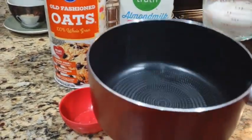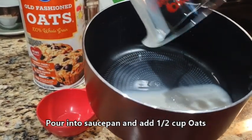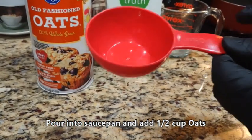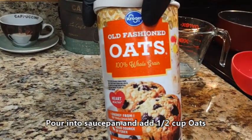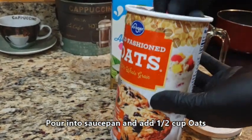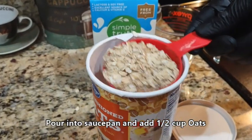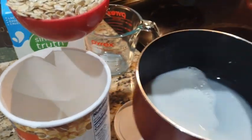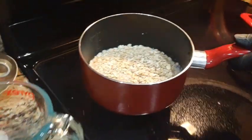We'll go ahead and pour this into our medium sized saucepan and we'll also add in a half cup of old fashioned oats. Let's go ahead and pour this in.